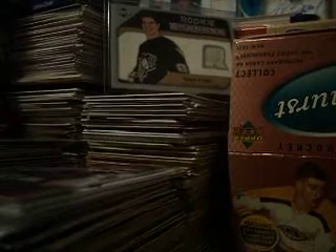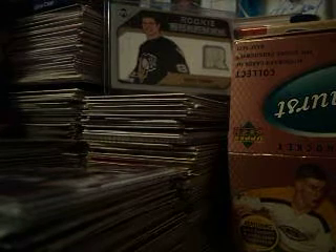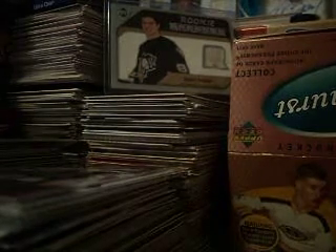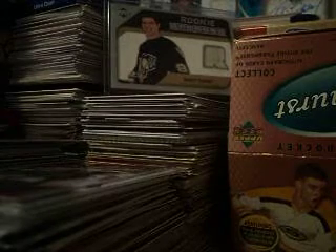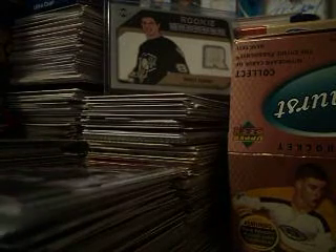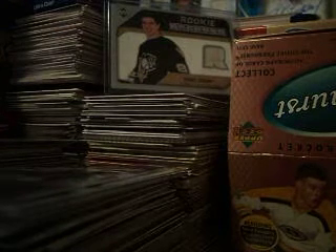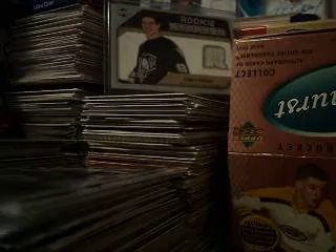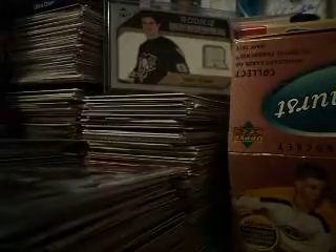Hey guys, this is Robert. I gotta go somewhere really quickly so I'm just going to make this a quick video. I just got a quick little mail day from eBay. But first, earlier I opened up a box of Flare Ultra and I got an ultra uniformity David Viborny, which isn't that bad — that was one of my good cards in there.